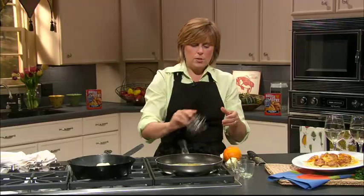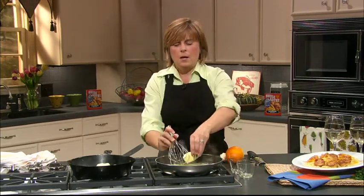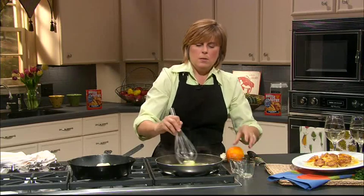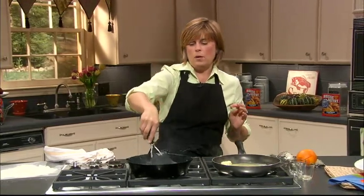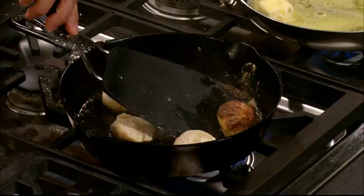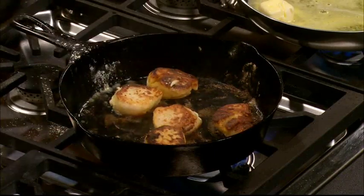So we're just going to add the zest, give it a stir with our whisk, and then we're going to add our butter to this and let that cook. We're going to give the scallops a turn, and then we're going to put those on top of our pasta.